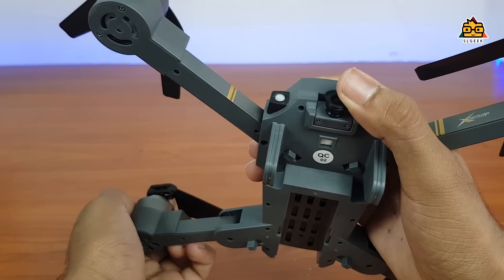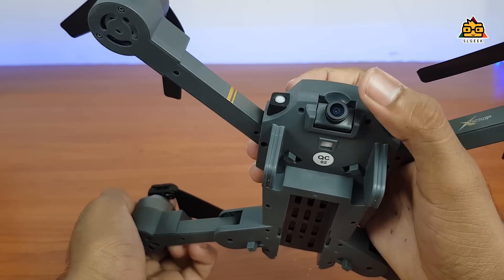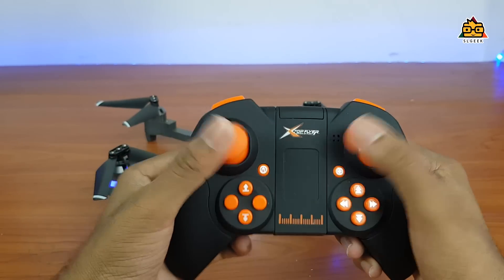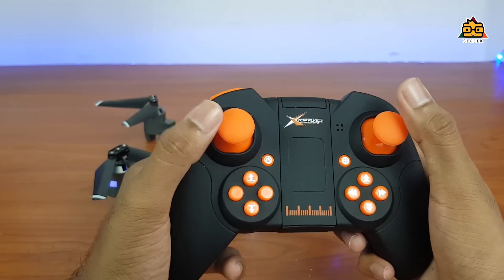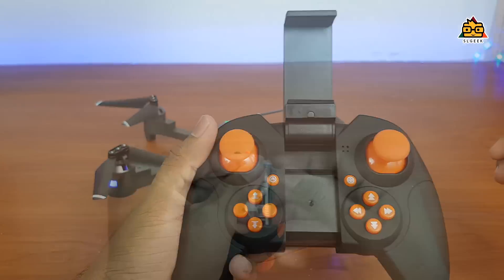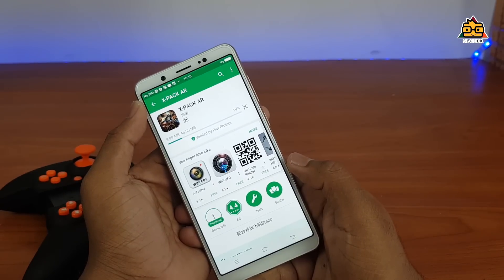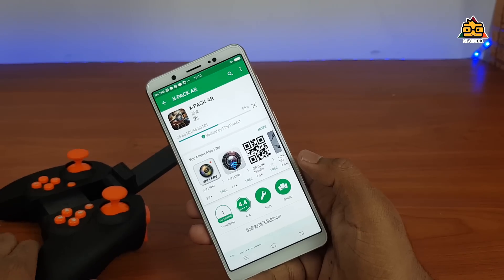You can also capture stable images and videos. You can use the remote control. You can use the drone with the built-in phone mount. You can use the AAA battery. You can use the Xpack AR app available on the Google Play Store and Apple App Store.